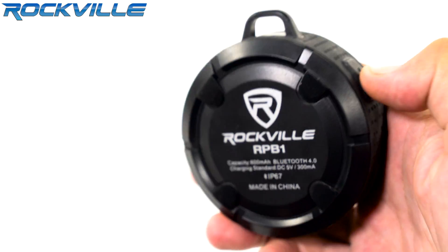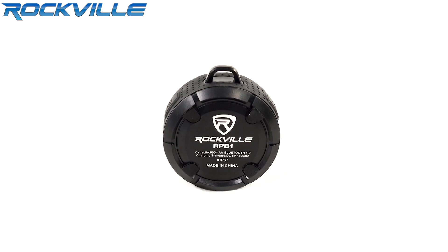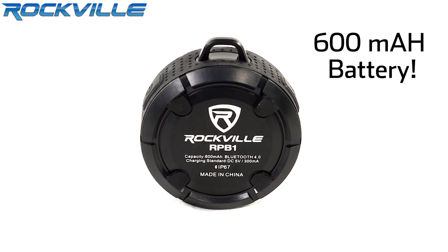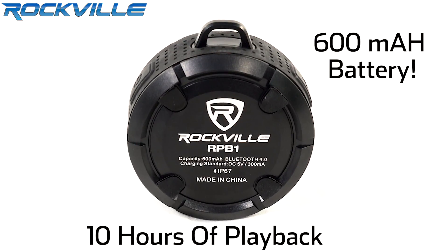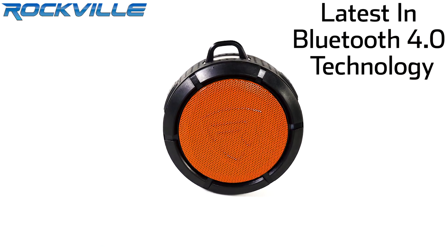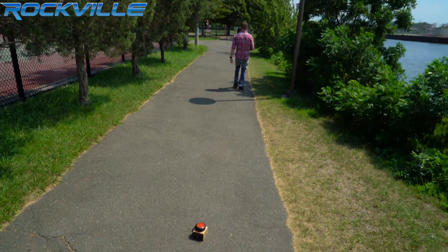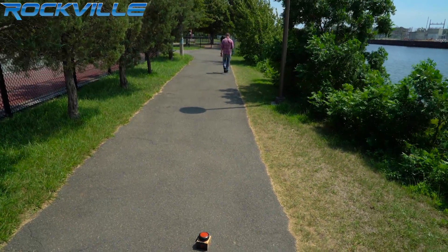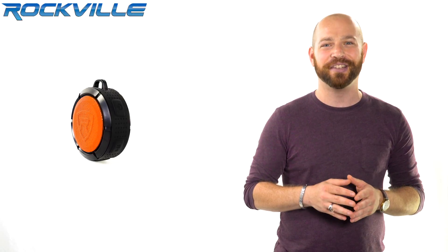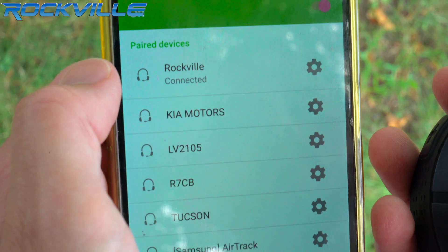It includes rubber feet for great sound when placing the speaker on any hard surface. This has a long battery life. We use a high quality original 600mAh battery rated for 10 hours of playback with a charge time of 2 hours. This uses the latest and most reliable Bluetooth 4.0 technology with enhanced data rate and a range of 40 feet. This guarantees a crystal clear signal even when you're away from the unit. Pairing your phone or other Bluetooth enabled device is super easy — there's no password required. Simply turn on the unit and it automatically connects to your device.